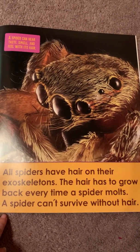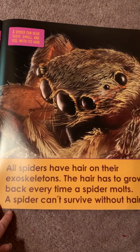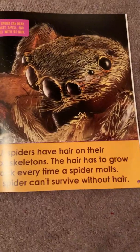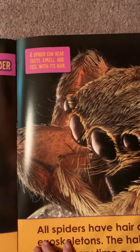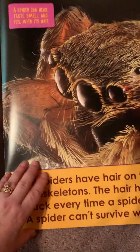All spiders have hair on their exoskeletons. The hair has to grow back every time a spider molts. A spider can't survive without hair. A spider can hear, taste, smell, and feel with its hair.